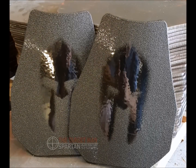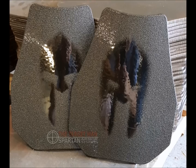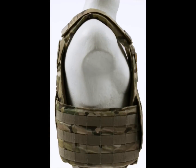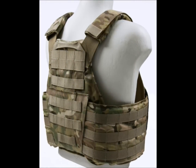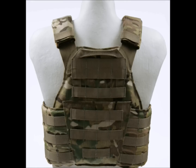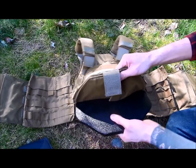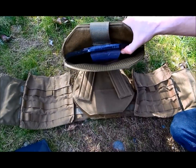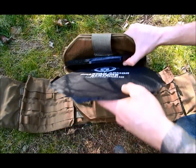The ATC Level 3 Plus Extreme Lightweight Swimmers Cut Body Armor can be purchased with a specifically designed plate carrier, the Spartan Armor Ply Swimmers Cut Carrier. It is made from 1000 denier Cordura and features a bottom load design that comfortably and securely fits both the Armor Ply Swimmers Cut Plates and Trauma Pads.